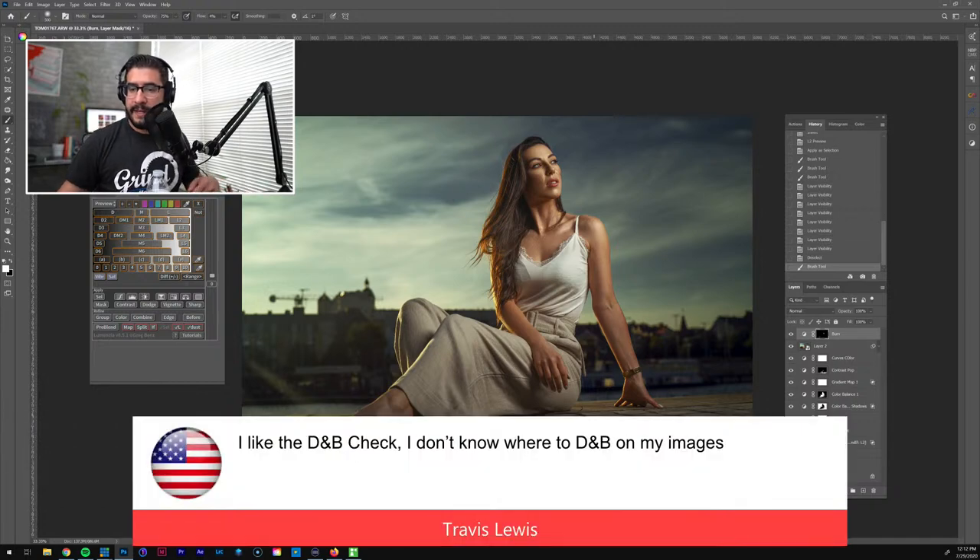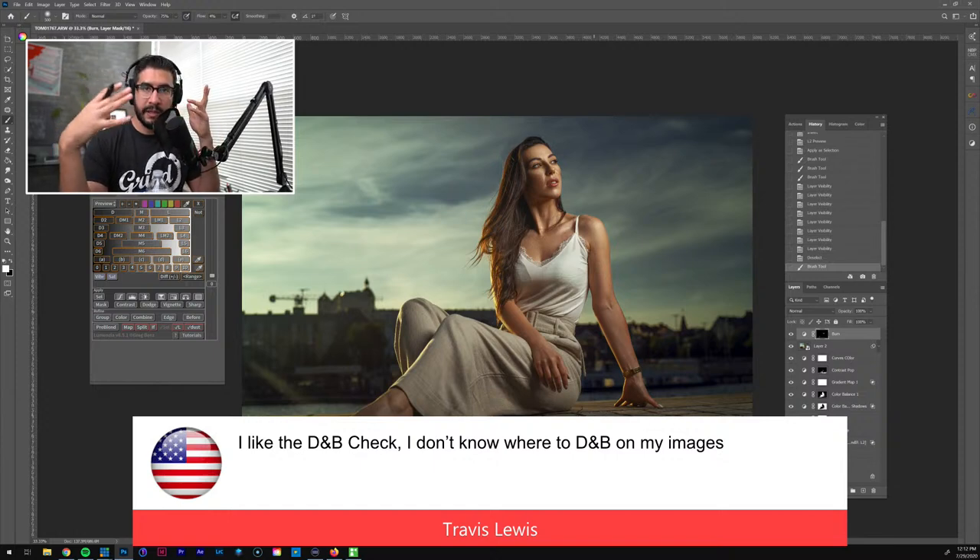Travis says he likes the dodge and burn check — yeah man! Lately I've been doing the dodge and burn check towards the end, right before I send it off to Instagram. Sometimes when you're color grading it adds brightness unevenness to specific areas, so it's always good to double-check the dodge and burn at the end. Let me lower the mic here.